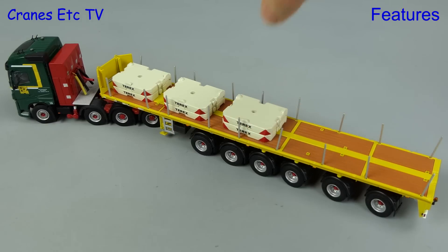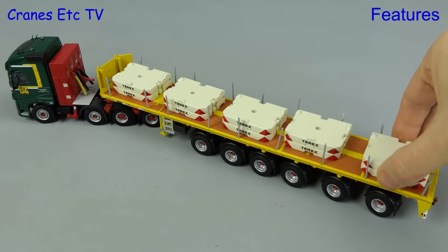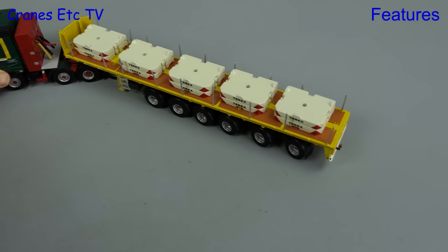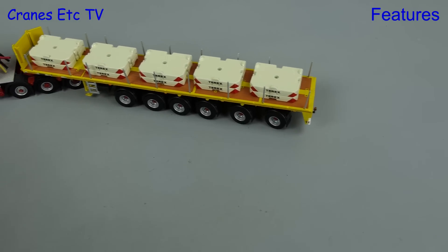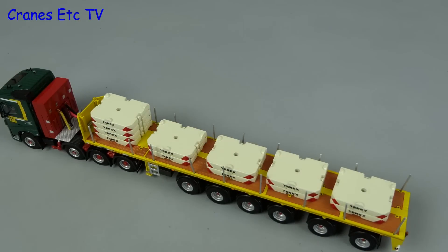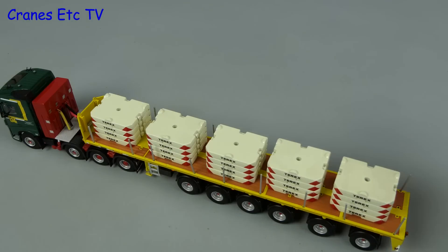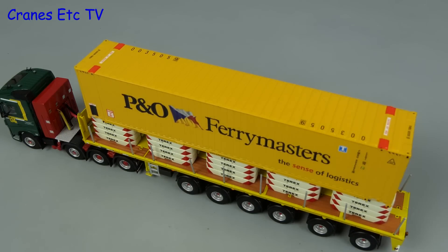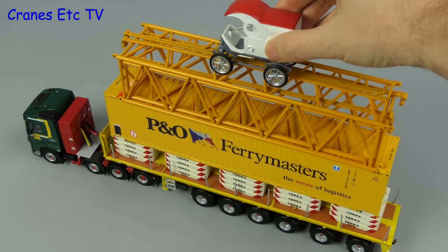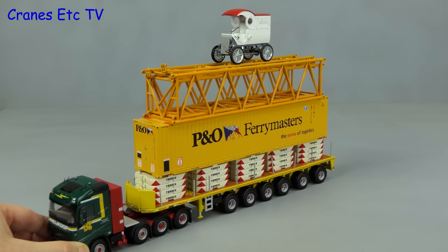A trailer like this can probably carry around 100 tonnes. Here we are loading it up with counterweight blocks — ten of them, each weighing 10 tonnes. With the trailer loaded, the rear steering works well and it can also go backwards in reverse. This is Cranes Etc, so let's go further and double the load to 200 tonnes, then add a big container on top, plus some boom and jib sections, and to complete the load, a pie wagon. Only on Cranes Etc can you see nonsense as realistic as this.